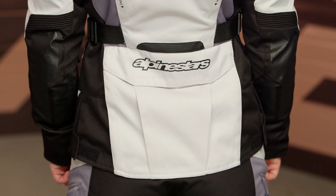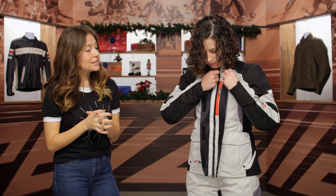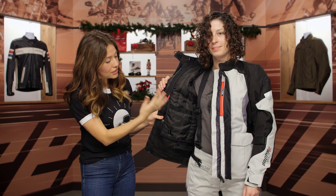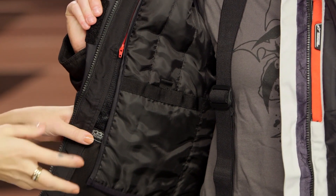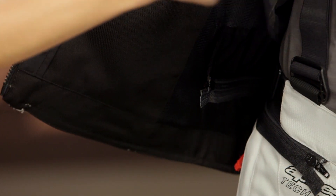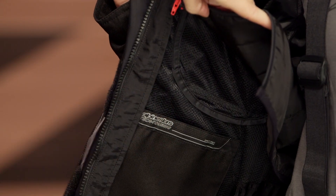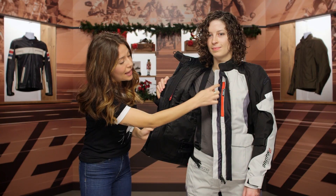On the inside of the jacket is where we'll see the thermal liner. What's cool is that it's actually a little bit different from the core to the arms: the core is 100 grams while the arms are 80 grams. They do that for comfort — you want to keep your core warmer than your arms — and it also avoids the jacket being overly bulky throughout. You can remove the liner via these zippers, and there's a mesh lining on the inside so your body isn't up against the waterproof liner. At the bottom there's a zipper to connect to the pants, some suspenders for the pants, and a waterproof pocket.